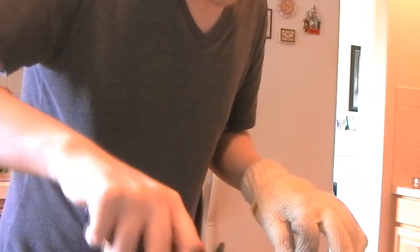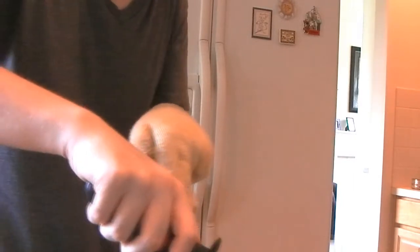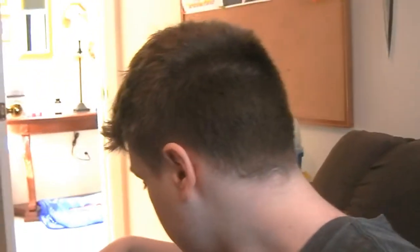It worked. Okay, ow. Alright, here we go, we're gonna try it. My tooth broke. Let's try a softer part. Sauce burned my tongue.